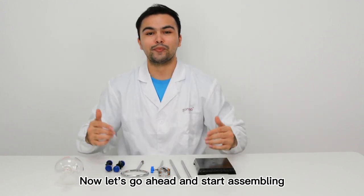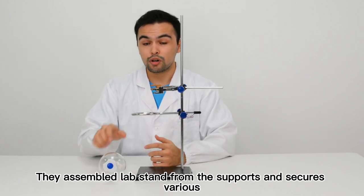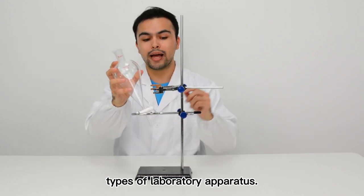Now let's go ahead and start assembling. The assembled lab stand firmly supports and secures various types of laboratory apparatus.